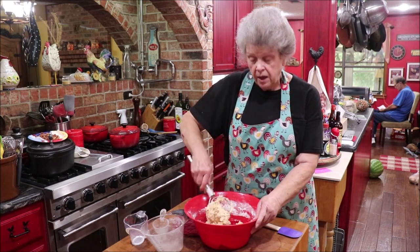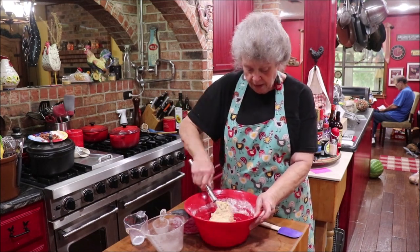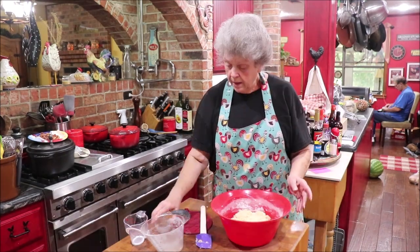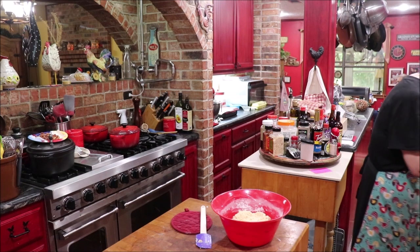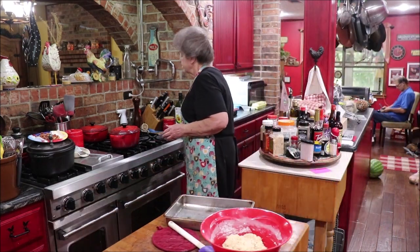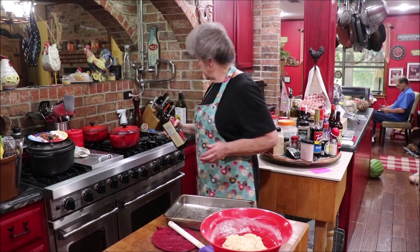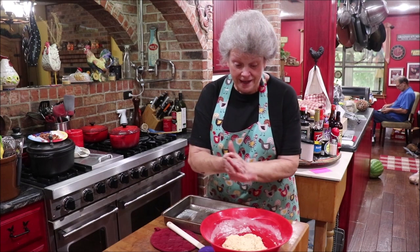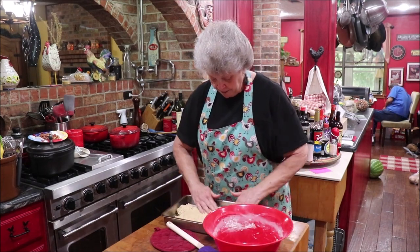I'm going to put it into a shallow 9x13 pan — if you don't have a shallow one, just use your regular pan. Let it rise till it's doubled. I'll make a space and get my pan into the oven where it's pretty warm so it will rise nicely. I'm getting some oil on my hands and pressing the batter into the pan.